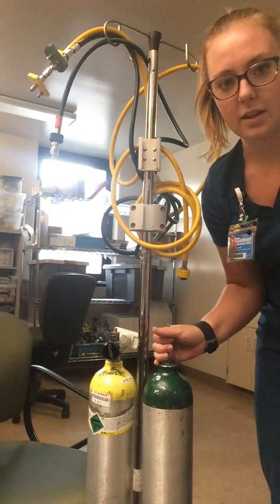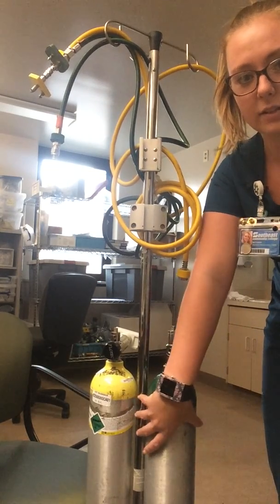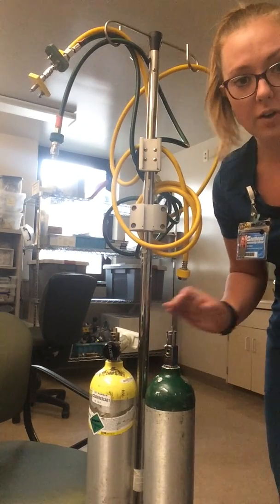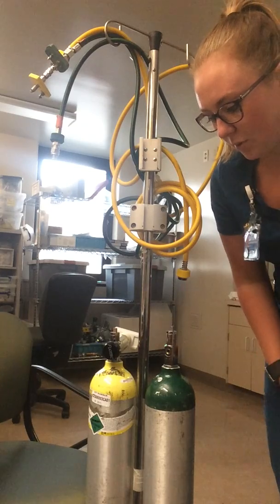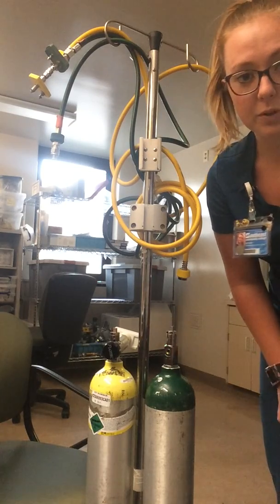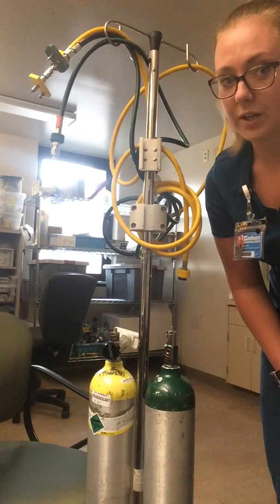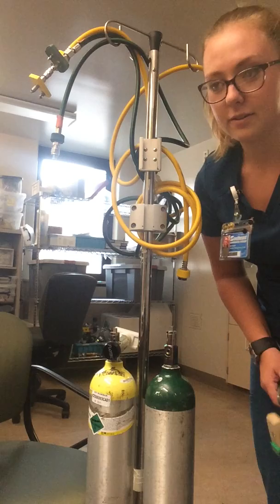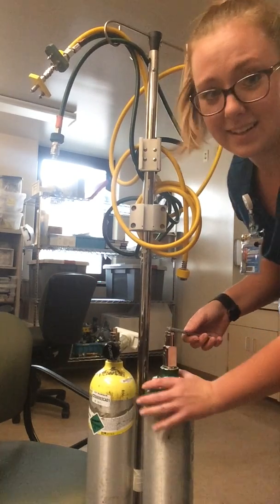First of all, this is an oxygen tank. Most importantly, it is secured in a stand so it's not freestanding, so we don't have any incidents with it falling over and possible harm from that. Second most important thing is that there is nothing flammable — no smoking, no chapstick or petroleum products or anything like that that could possibly cause a fire to start.